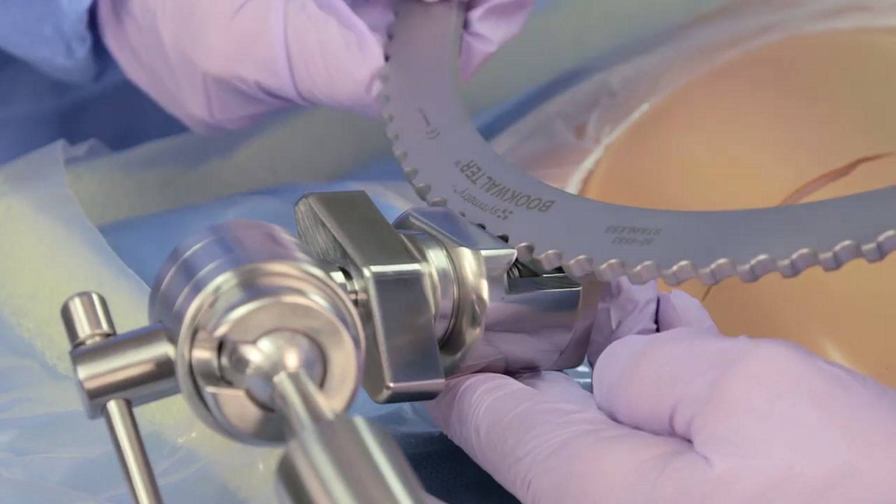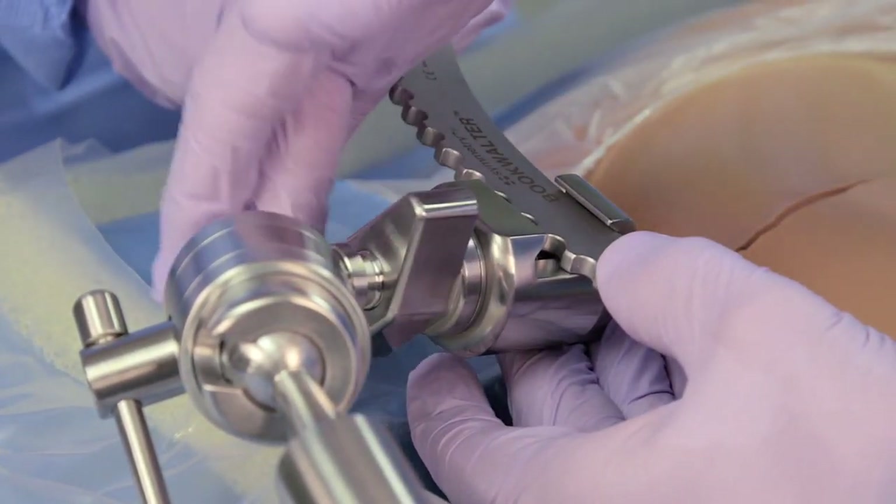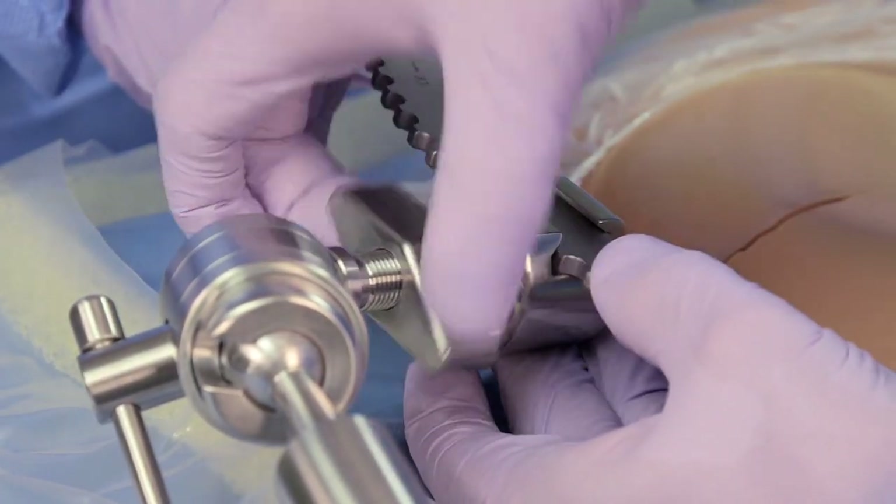After the incision is made and the abdomen is entered, select the ring, adjust its position and choose the appropriate retractor blades.